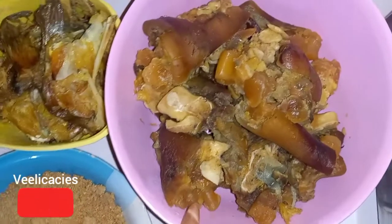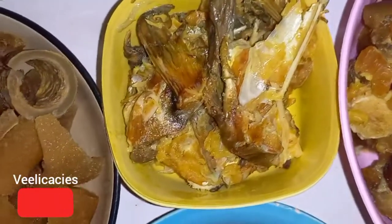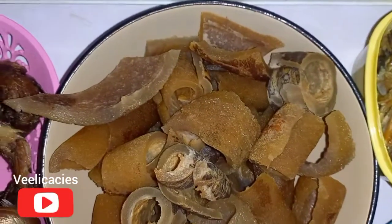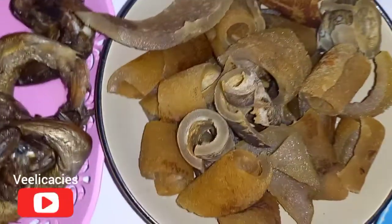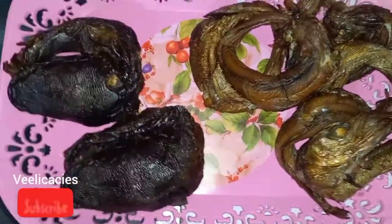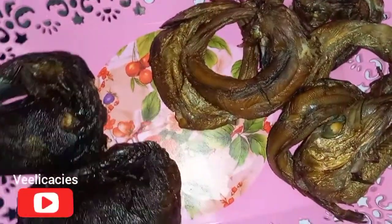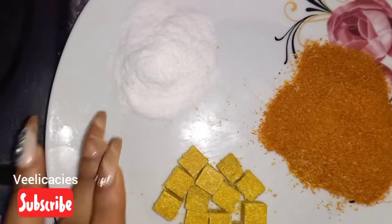The meat is already parboiled with seasoning, salt, Maggi, and onions. This is the stockfish, also already parboiled with seasoning. This is the pomo that we are going to be using, already washed and sliced. These are the dry fish we'll be using — these two and these other ones.